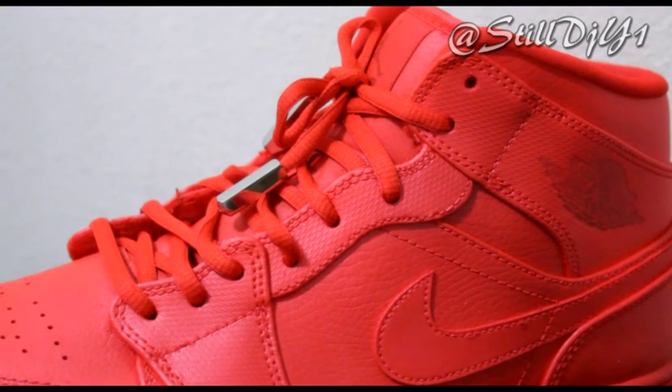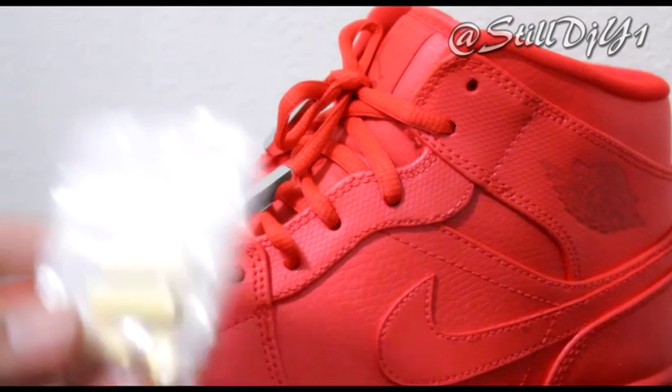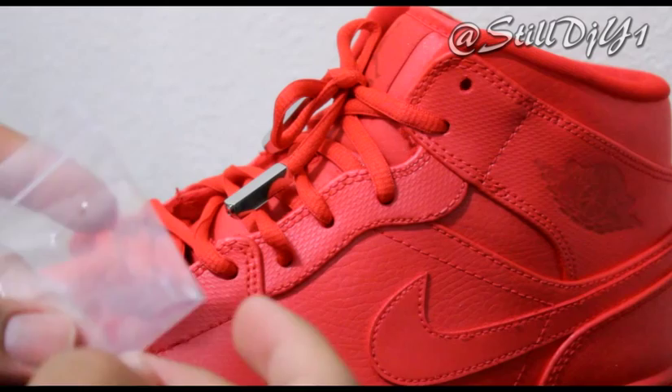Hey what's up YouTube, it's DJ Youngwin, God of Souls. I'm going to be showing you how to install the lace tips. Whenever you order them off the website, it comes with four for both shoes and also comes with some screws.